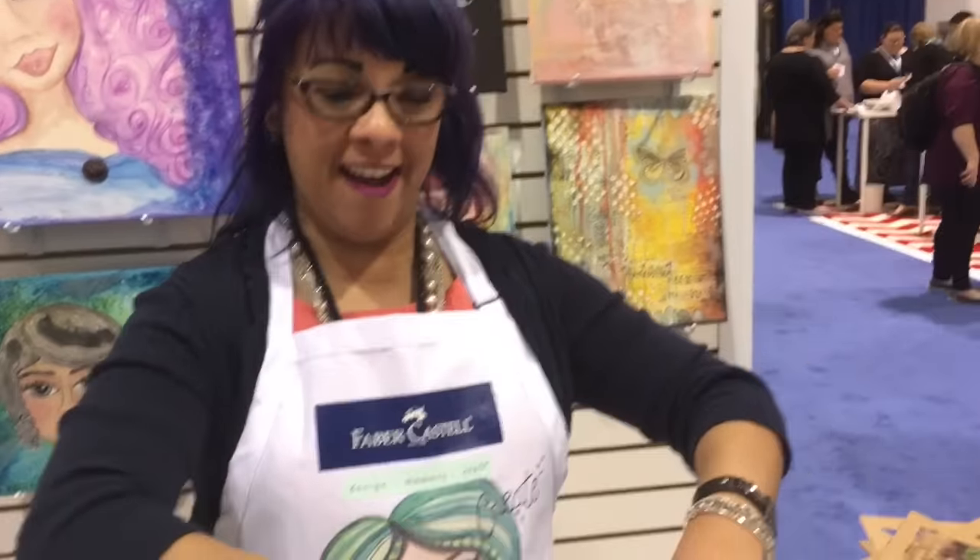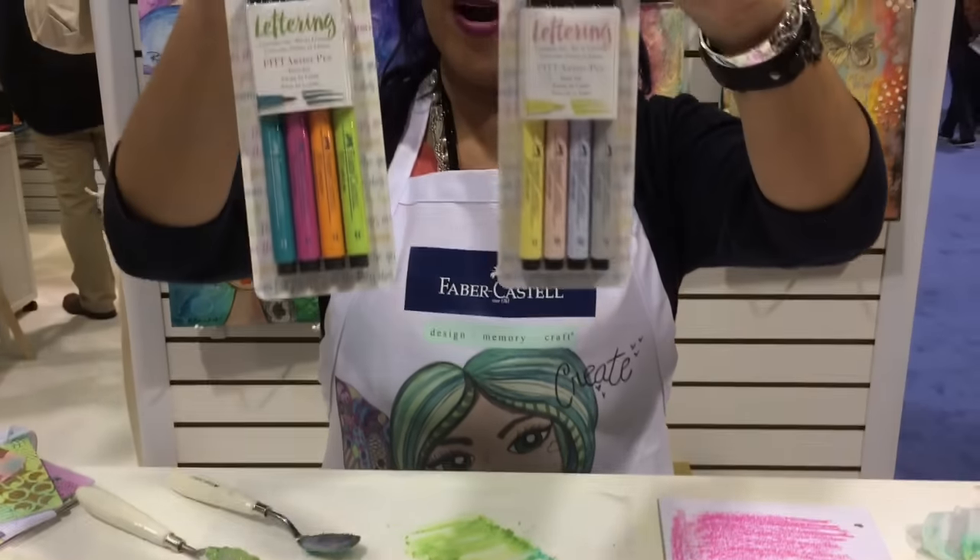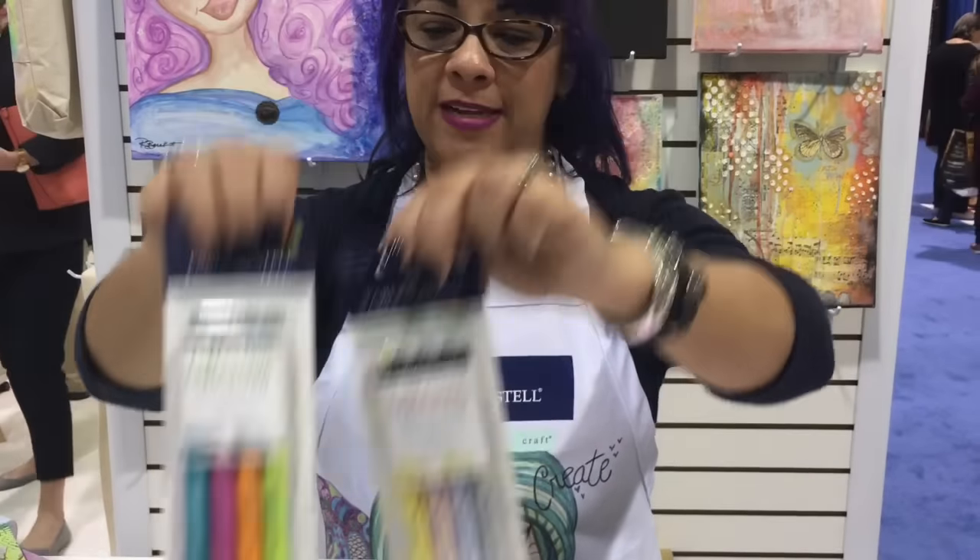I'm Rita Bearcat. I am a designer for Faber-Castell and today we are playing with three different new pastes. We have cement, asphalt, and copper texture luxe. We also have brand new for the show two new colors — brights and pastels — in our pit pins.